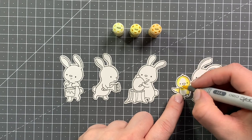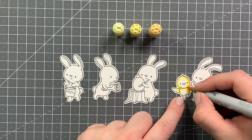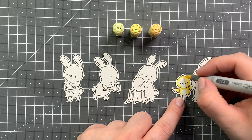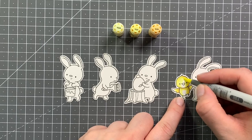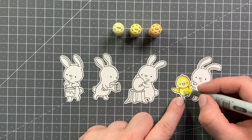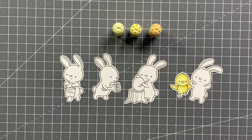First I'm starting out by coloring the little cheek. I'm using Y21, Y11, and Y00. Just adding the Y21 in my shadow areas, blending that out with the Y11, going back in with the Y21 for a second layer and the Y11, and then blending everything out with the Y00.